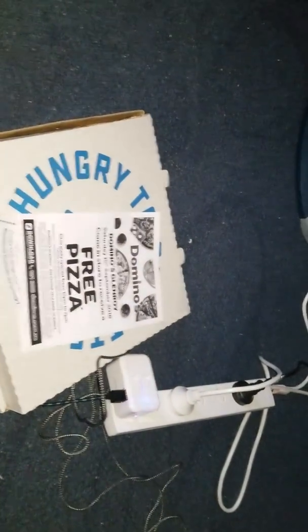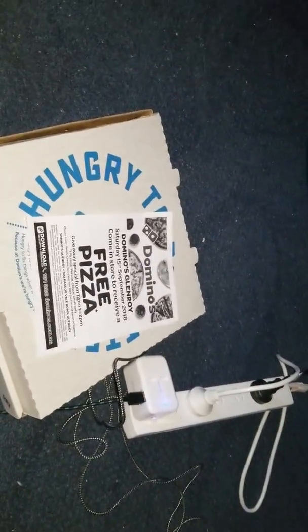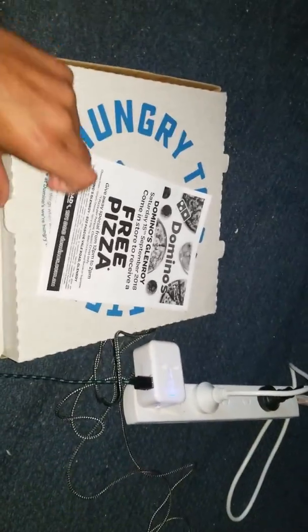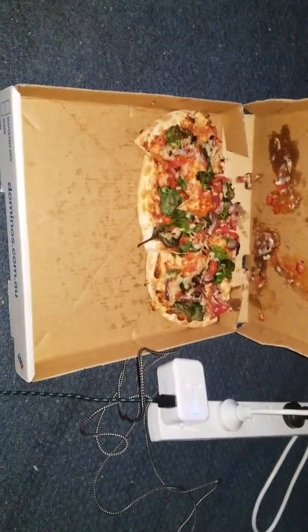What is up guys, it is Sir Cohen here, welcome back to another video. Today we're doing a review sort of kind of of the Domino's vegan pizza — the $5 Domino's vegan pizza — and as you can see here we've got one of those.